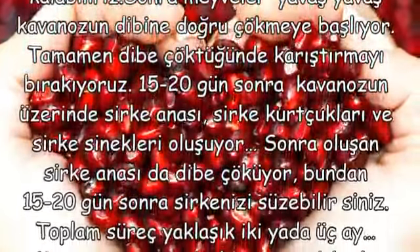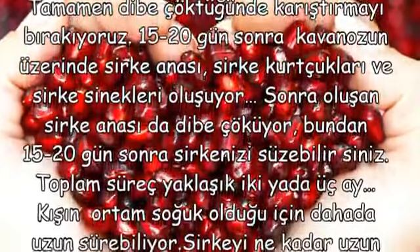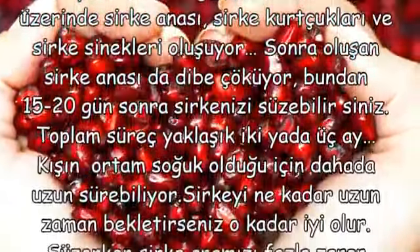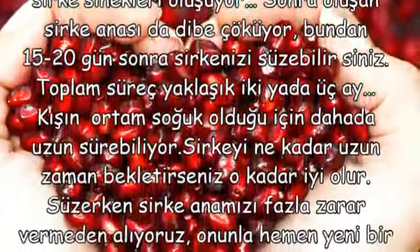Bundan 15-20 gün sonra sirkenizi süzebilirsiniz. Toplam süreç yaklaşık 2 ya da 3 ay; kışın ortam soğuk olduğu için daha da uzun sürebiliyor. Sirkeyi ne kadar uzun zaman bekletirseniz o kadar iyi olur.